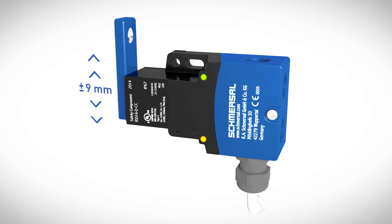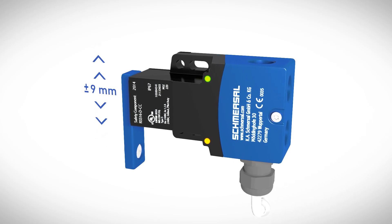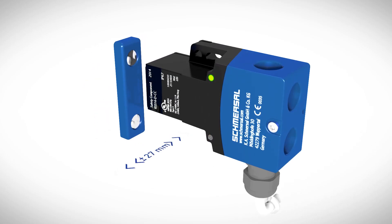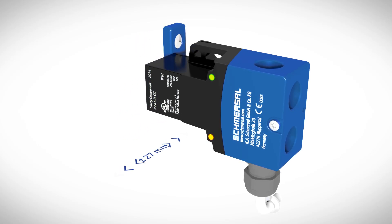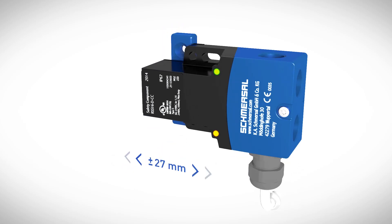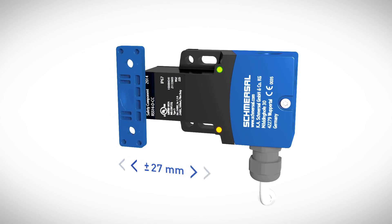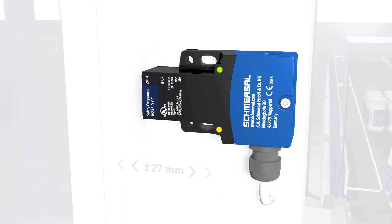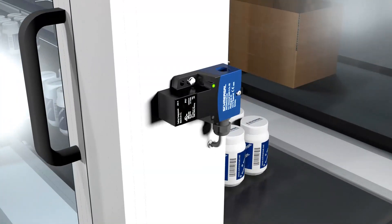The wide switching region of up to 9 mm across the sensor, as well as a height offset of up to 27 mm, ensures high operational reliability. This large tolerance range applies to the non-contact RSS16 for all three directions of actuation. The machine function remains available even with large installation tolerances, vibrations, or door offsets during operation.